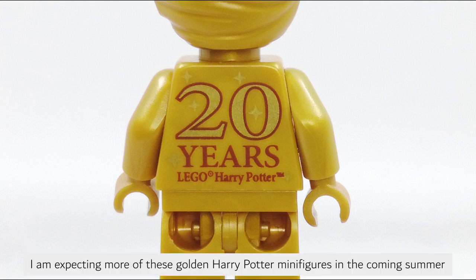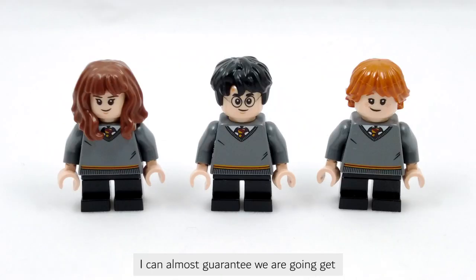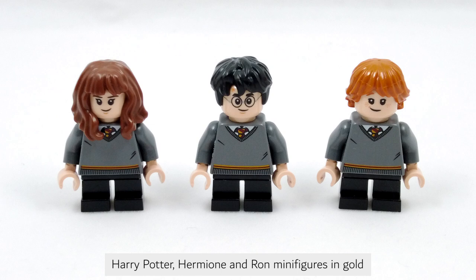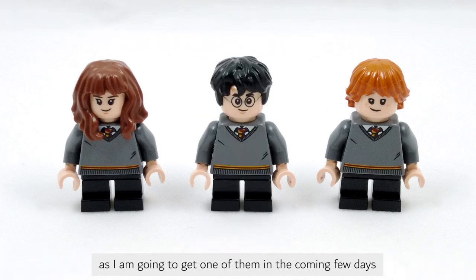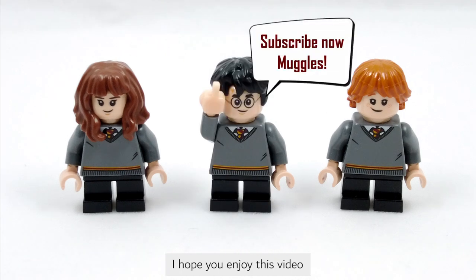I am expecting more of these golden Harry Potter minifigures in the coming summer. I can almost guarantee we are going to get Harry Potter, Hermione, and other minifigures in gold, as I'm going to get one of them in the coming few days. I hope you enjoyed this video. If you want to see more LEGO leaks, please support and subscribe to my channel. I will see you in the next one.